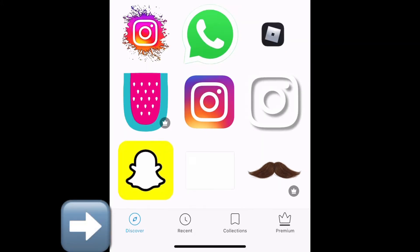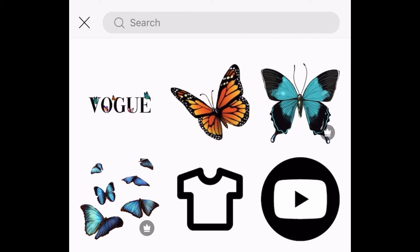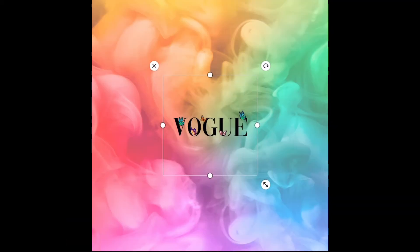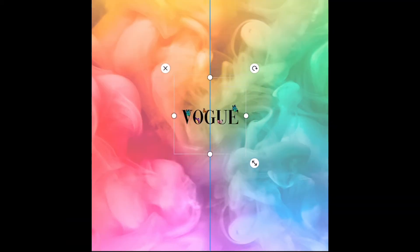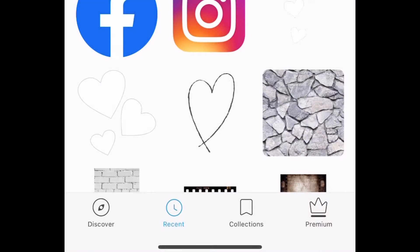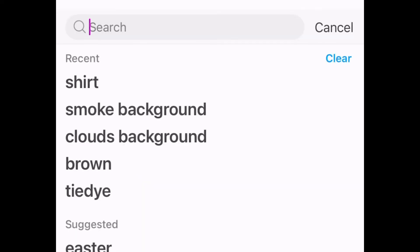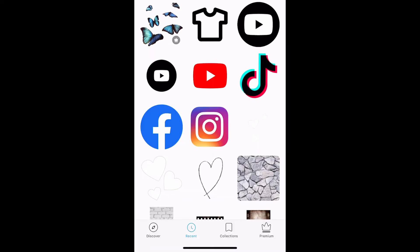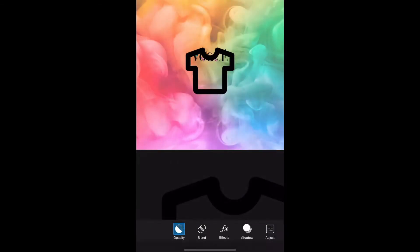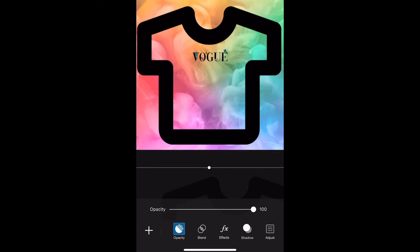I'm going to go into Stickers, push Discover in the corner, and search butterflies or whatever you're trying to look for. I'm just going to click Recent because I've searched butterflies before. You see 'Vogue' — that's one I've used before — so I'm just going to click Vogue. I'm going to go back to Stickers on the very bottom and type in t-shirt in the search bar, or I can just click my Recent. I've used this before and I'm going to use it as a stencil — I will be removing it when I'm done.